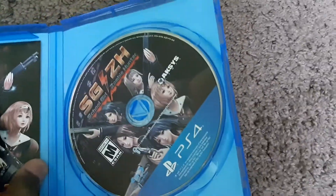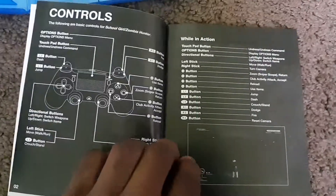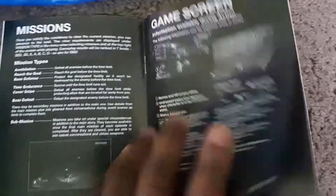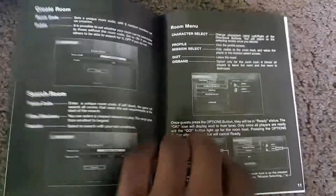You can see the game disc on the right, and there's a manual on the left. Let's take a look at the manual. I can clearly see this gameplay image right here. Should have had it in color. And that's it for the manual.